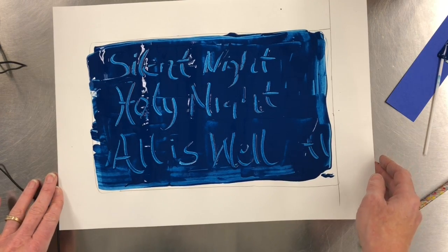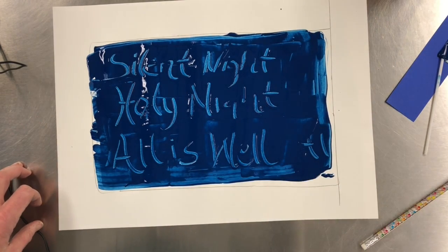All right, and that's all we're doing this week. You'll take this to the drying rack then.